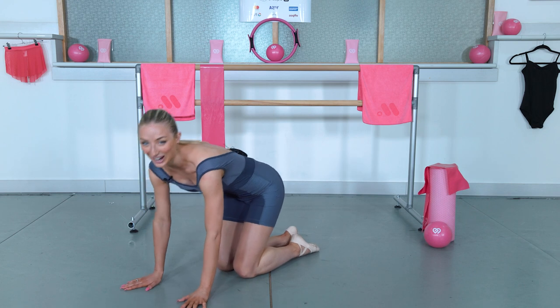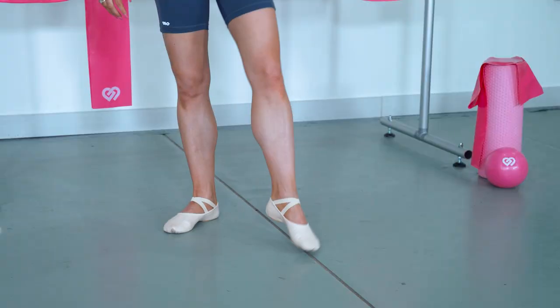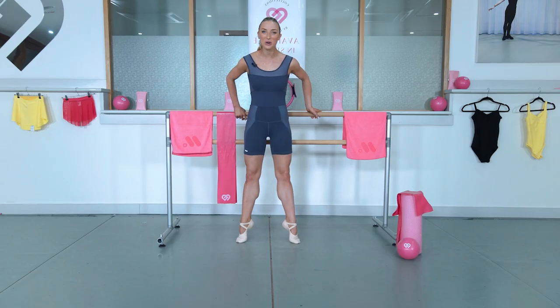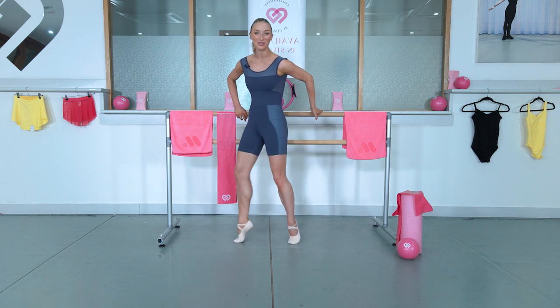That's it. Now if you stand up quickly, feel how flexible your demi point is. Go up and just stand on demi point. Doesn't it feel better? So much more flexible — that's what we want.